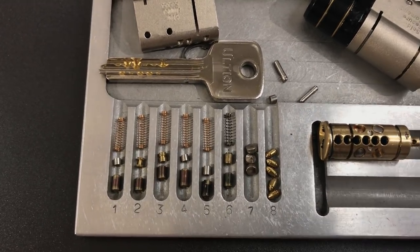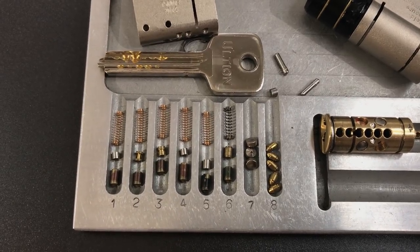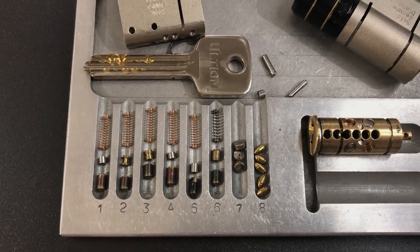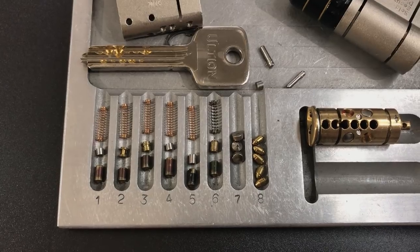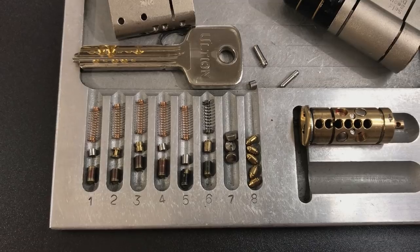That's all I have for you on this Ulteon Euro profile cylinder. If you have any questions or comments about it, please put them below. If you liked this video and would like to see more like it, please subscribe. And as always, have a nice day.